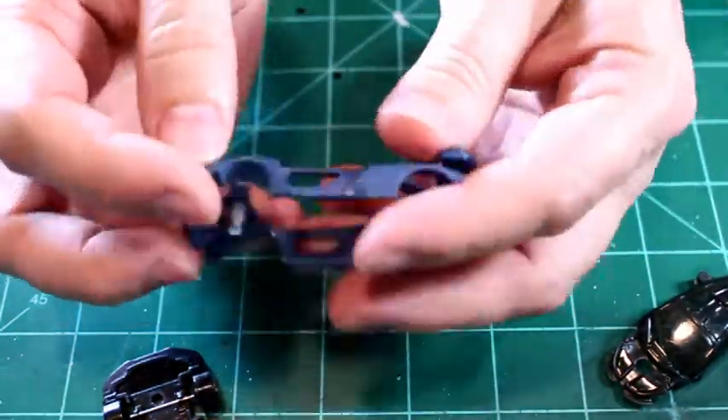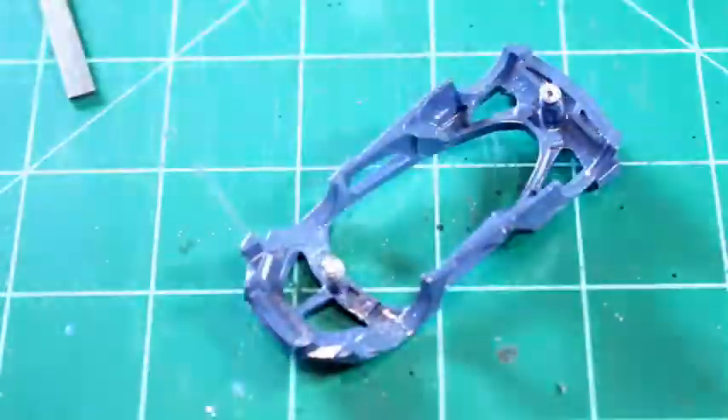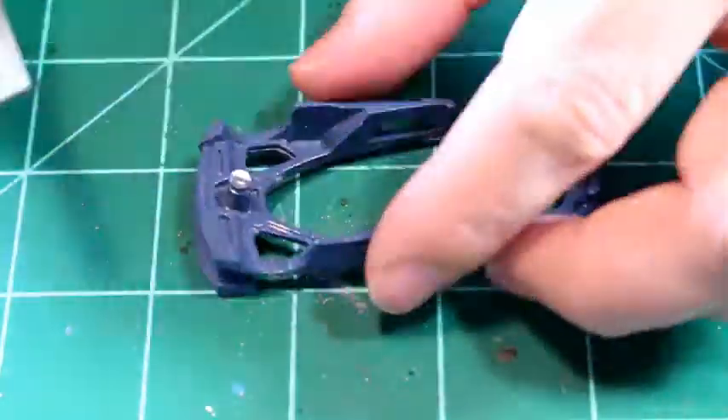So I think the next thing I need to do is tap these screws out — we're going to do that.